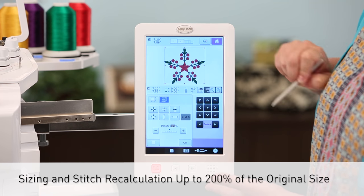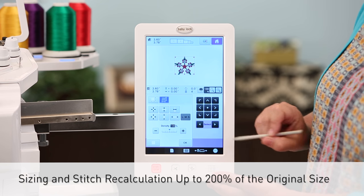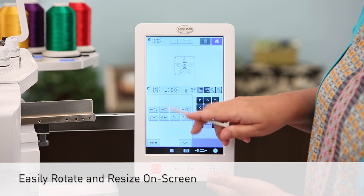The generous sizing and stitch recalculation can take your designs up to 200% larger than the original size, and you can easily rotate and resize your designs on screen using the latest drag and drop technology.